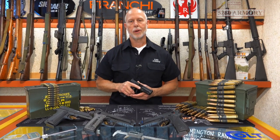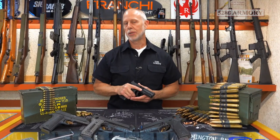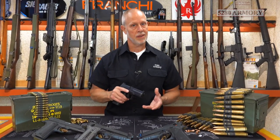Hey out there, Matt here with 5280 Armory. Today I'm going to be taking a look at a pistol called the MC9, chambered in 9mm, from a company named Gerson out of Turkey. So let's take a closer look at the features this pistol has to offer.